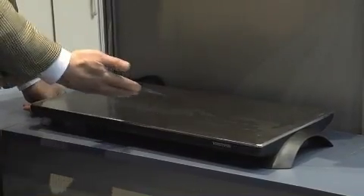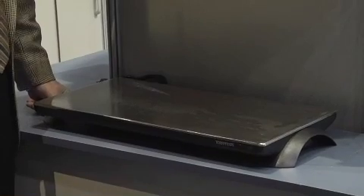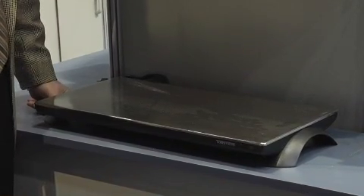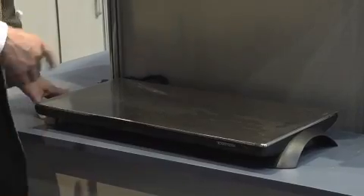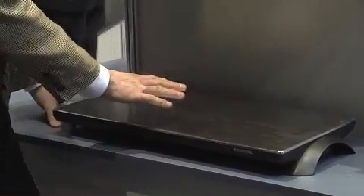First of all, we wrapped it in stainless steel to make it physically pretty, so when you're putting it on your dining room table or your buffet surface, it works really nicely and it enhances your decor. But what makes this particularly unique is it's cordless. You plug it in for eight minutes, and you unplug it, and it stays hot for an hour.